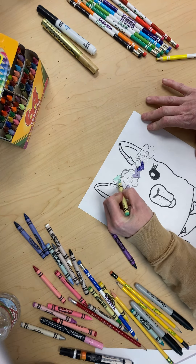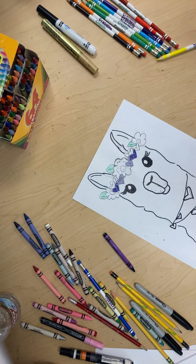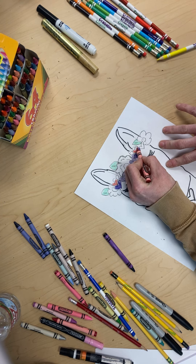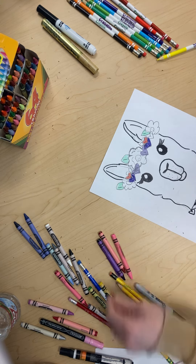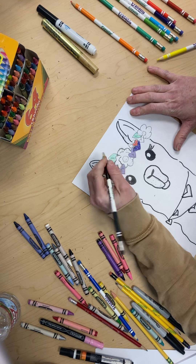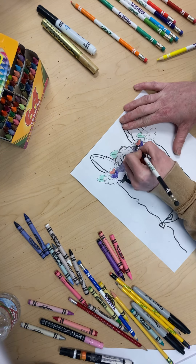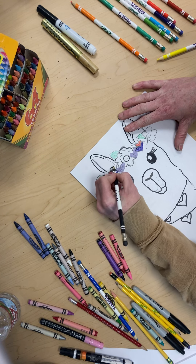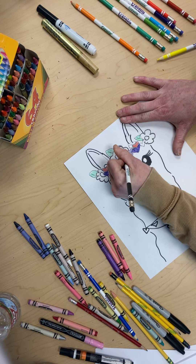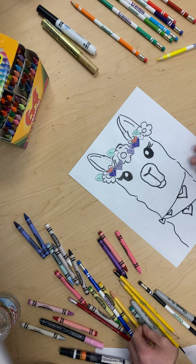We are going to do some teal leaves and some red hearts. I'm going to go ahead and outline this with black so we can go ahead and see it. Let's see — and then the flowers. This flower. And now we can finish.